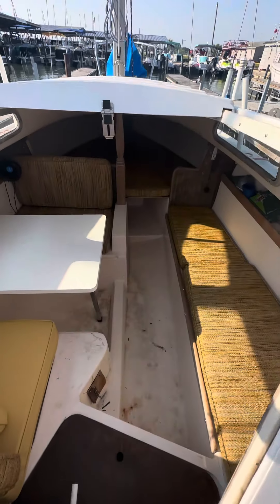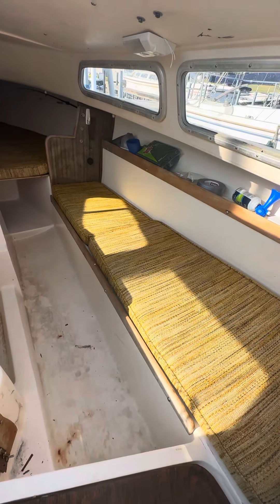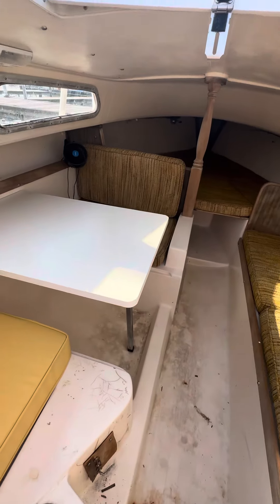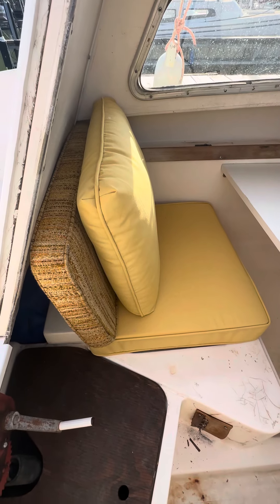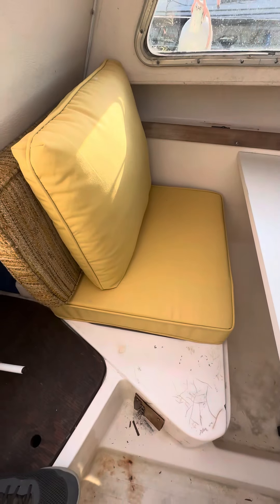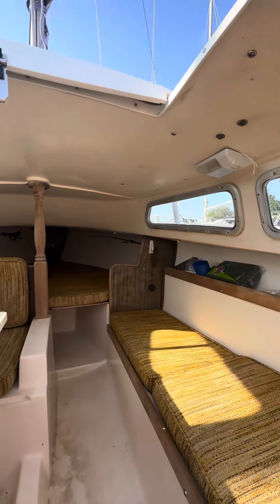Let me give you a quick tour of the inside of the boat. As you can see, for the most part it's all original upholstery. I did replace the tabletop here with a nice new clean white one. And right here on this side, the original equipment was not here, so I've added this little piece that matches the rest of it. It's in good, clean shape in here.